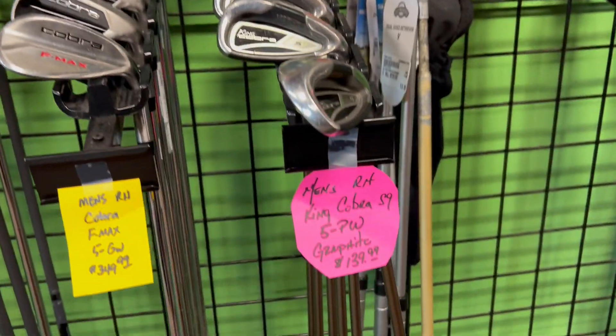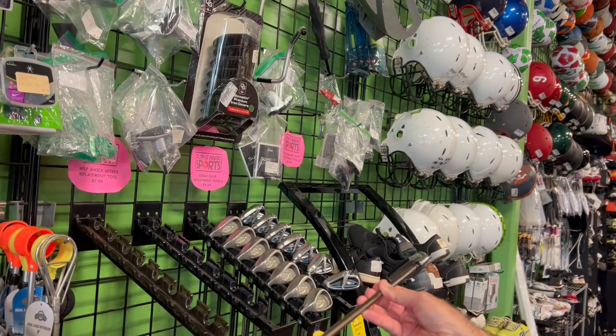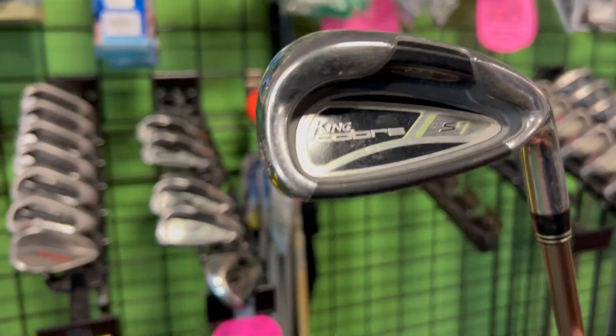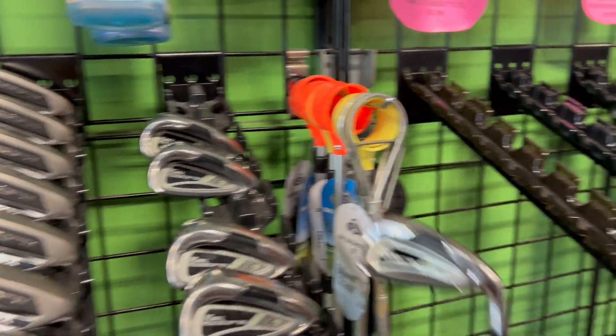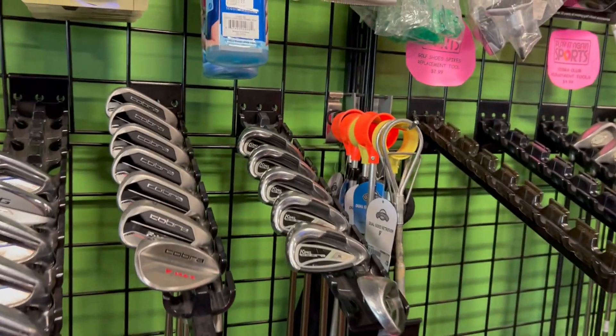Men's right-handed King Cobra S9, five through pitching wedge — and these are in graphite. A whole set of graphite irons for under $150. That is ridiculous. And these S9s are gorgeous, very easy to hit. Even a hack like me can get these up in the air. This is in very good condition. If you're wondering whether making the change from steel to graphite irons is going to make a big difference in your game but you don't want to break the bank to experiment — well, right there's your answer. $139.99.